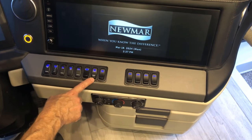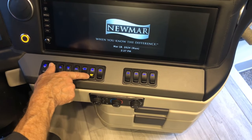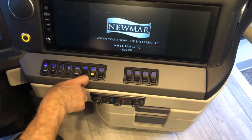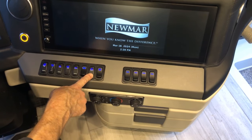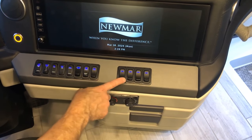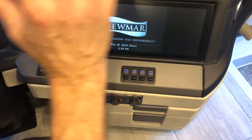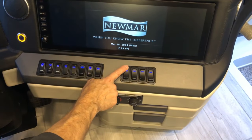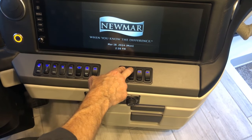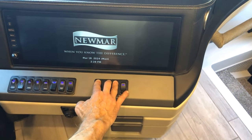To start the generator manually here instead of at the SilverLeaf screen, press the button and the generator starts. Press again to turn it off. The entrance door lock is here — lock or unlock. The visors are for the cockpit area. The visor goes up along with the shades, or down.